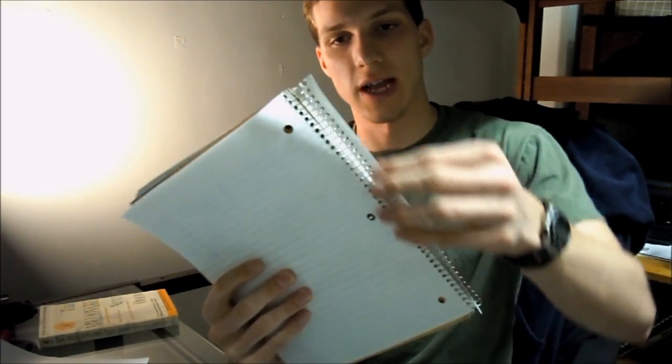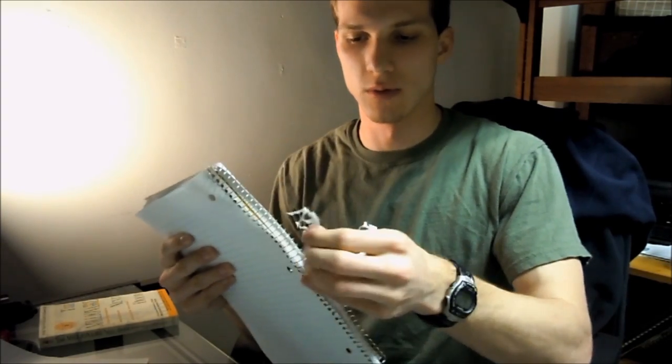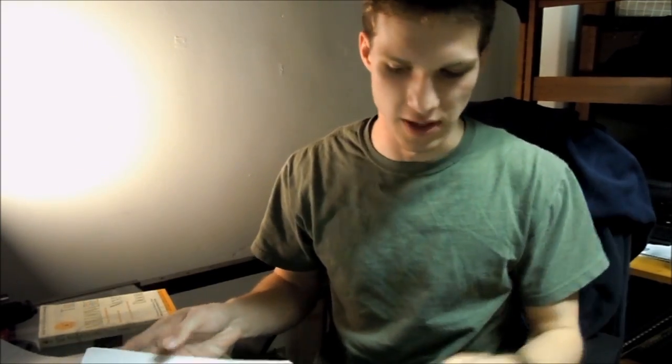Now afterwards, of course, you're going to have these little things here, and I've found that the best way to tear them off is just if you leave them on there in groups and then you can pull them off in groups, and just slowly work your way down — just like that. Then pick up all the little pieces when you're done. So that's how you tear paper out of a spiral-bound notebook.